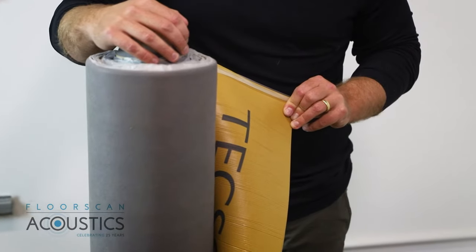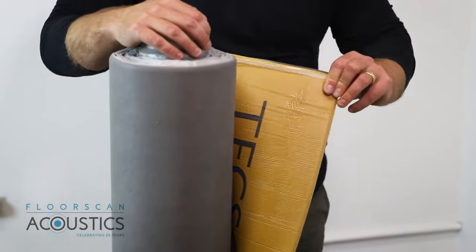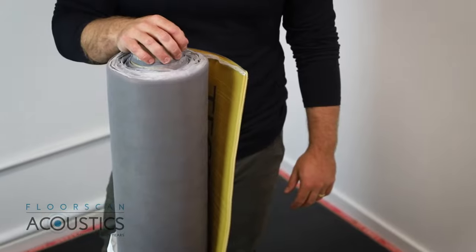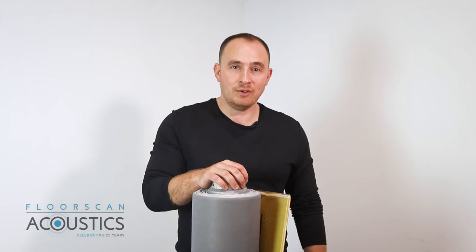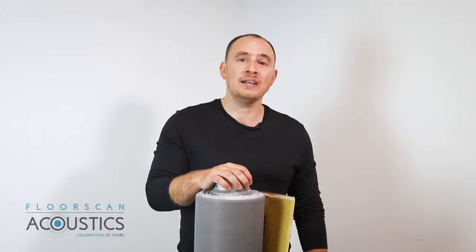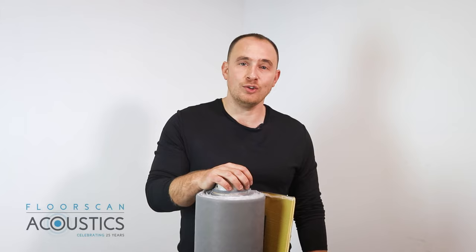We also supply the TechSound SY50 and SY100, which is the self-adhesive version of the product. TechSound is an extremely heavy product due to the weight per meter squared, so each roll is a two-man lift. If you require the self-adhesive product, make sure you choose the TechSound SY50 or SY100 when placing your order.